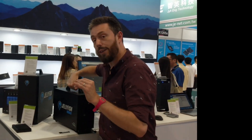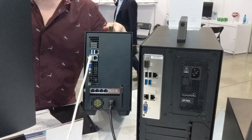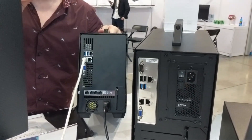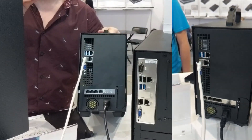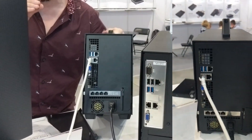Here on the rear of the system, you can see six 10-gigabit NIC connections. That means you're going to be able to connect this to six individual 10GB-equipped Windows and Mac systems. The system in the middle will also take care of cross file sharing as well.